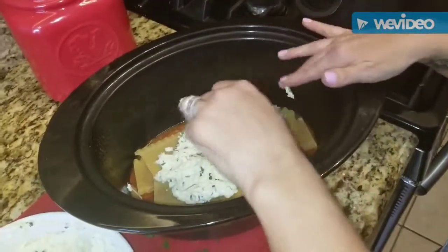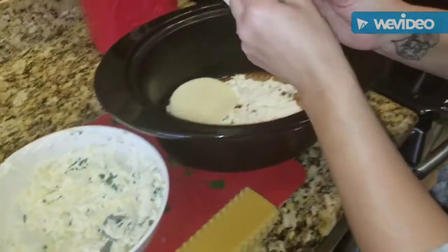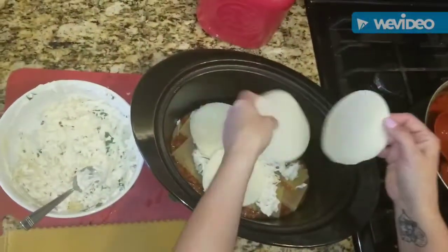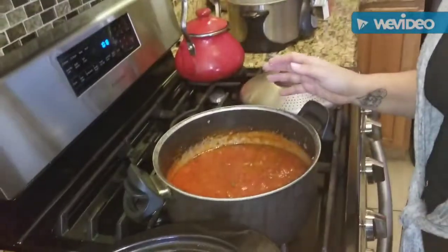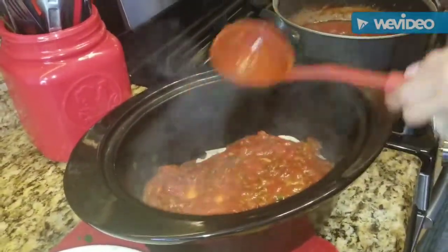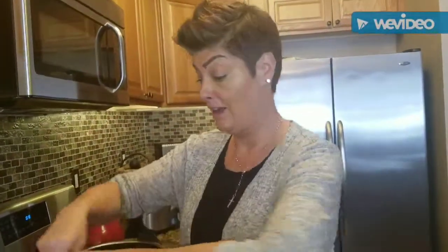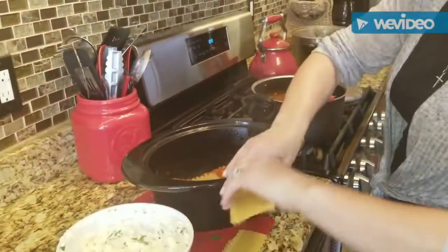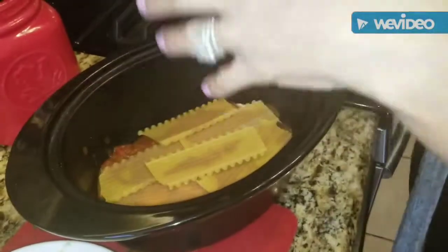Add another scoop of cheese, and then I have some slices of provolone — about four slices — going in there too. Then another spoonful of sauce, and you're going to repeat the same process: another layer of noodles, breaking them up and fitting them in however you can, because they're going to get really soft. Then layer in the cheese, the provolone, and the sauce. You'll end by topping it with shredded cheese, parmesan, and sauce.